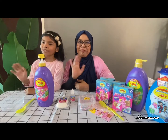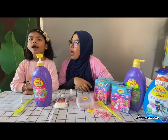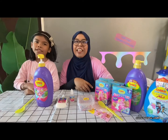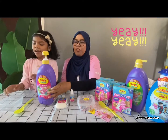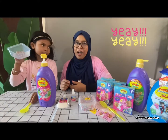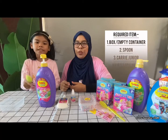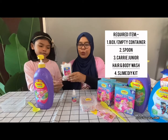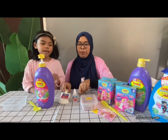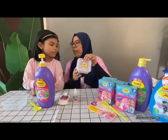Hi guys, today we're going to show you how to make a slime with Carrie Jr. First, we made a box and put in Carrie Jr. Glue and water slime and some decoration.